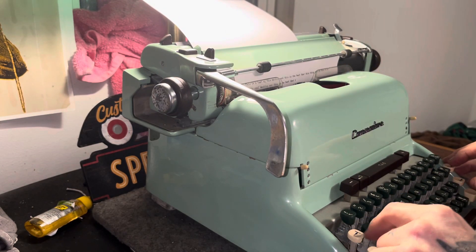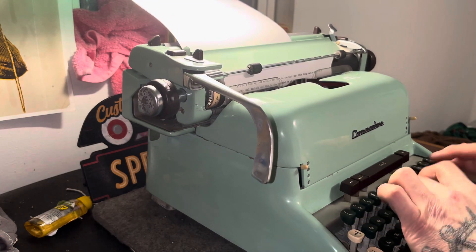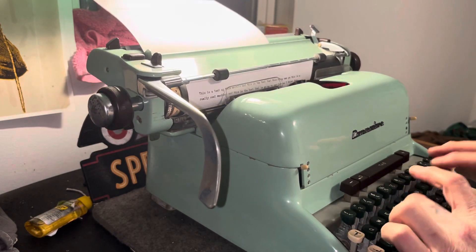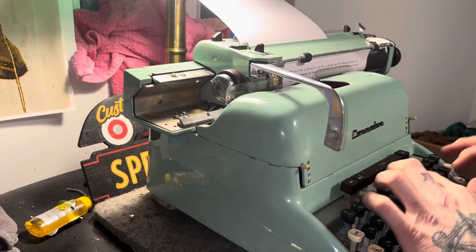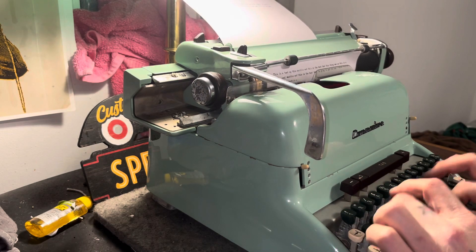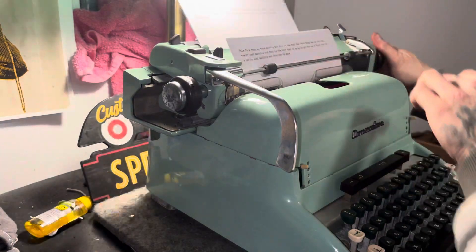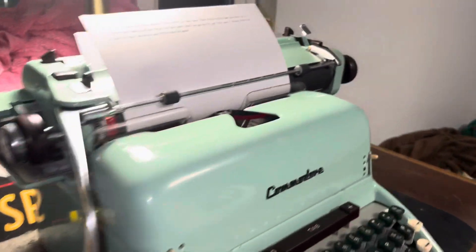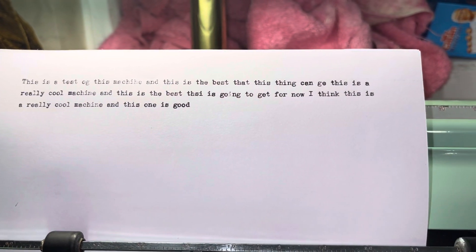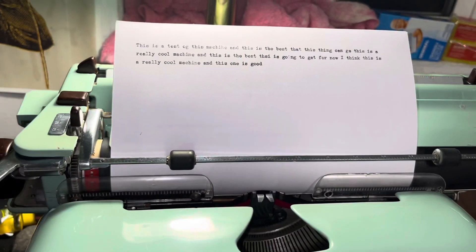It's got a cool type bar unjammer. Very cool. A couple mistakes but, you know, I just ate dinner, just hanging out. There's a Tesla — it types in elite I believe, maybe pica. I didn't really check.